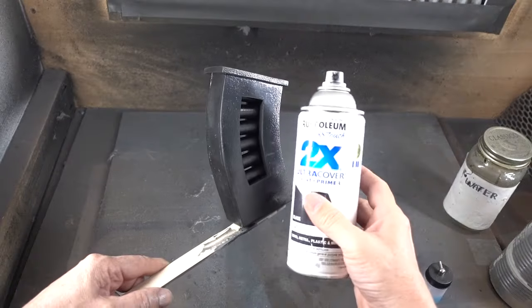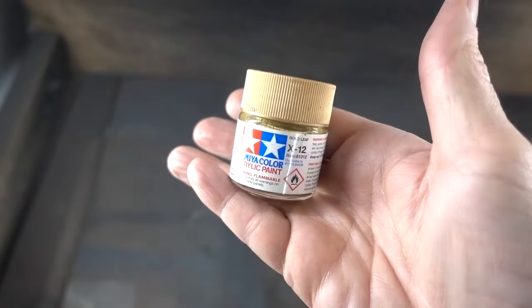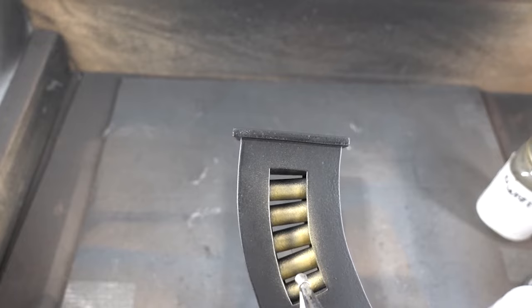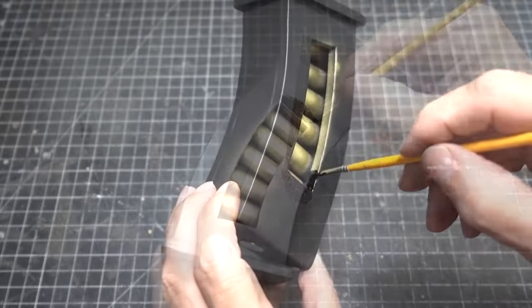Let's paint the magazine with Rustoleum 2x flat black, and for the bullets we're going to use Tamiya gold leaf. Since I was too lazy to mask it off, we're going to do some touch-up on the overspray with some flat black Tamiya.